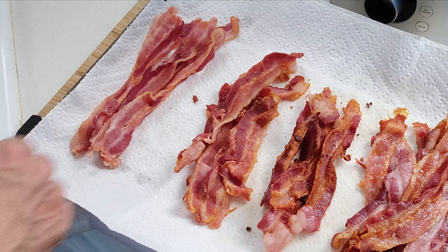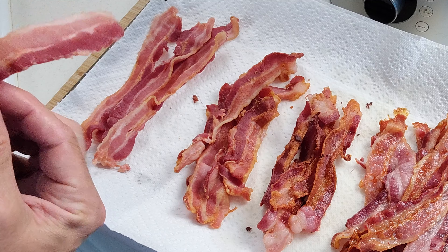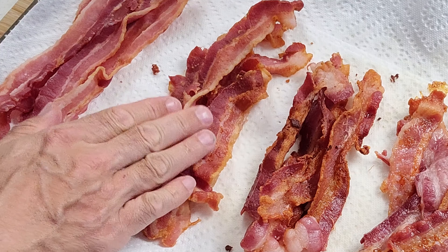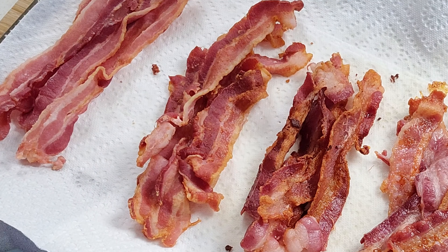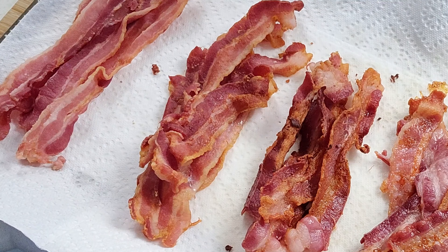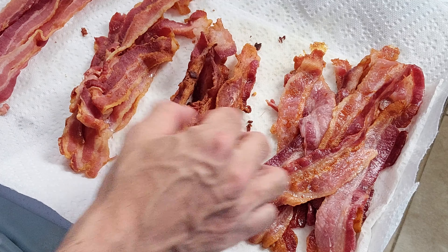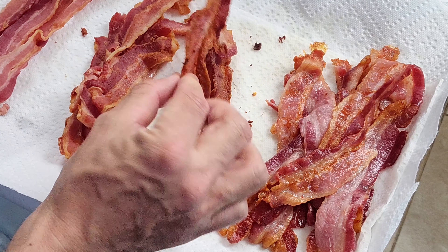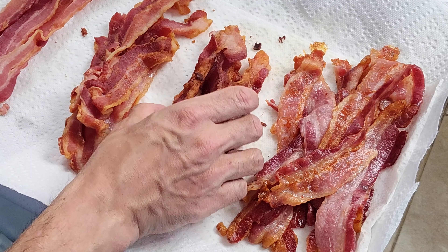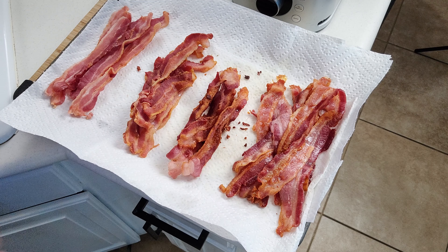Let's do a quick recap. The microwave bacon took the least amount of time, but it's kind of gross — so that's a hard pass. However, the air crisp function on the Ninja Foodi pressure cooker did a really nice job. It's crunchy and very tasty. The only problem is you can't make a whole lot of it at once. The pan-fried bacon was the best — it was the crunchiest, the tastiest, and the greasiest. But again, it's a very small amount and you have to pay attention to it a lot more.